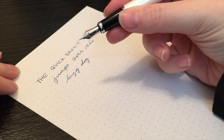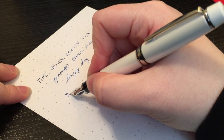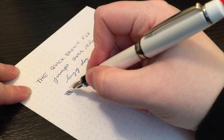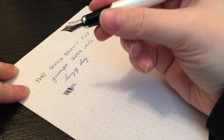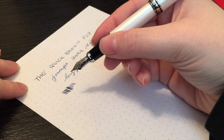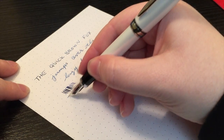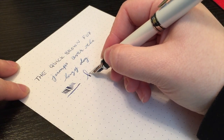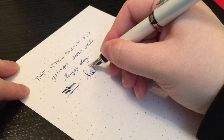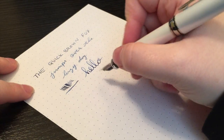Guys, I absolutely love this nib. I love it. You get great line variation. You can really push it down. I wouldn't recommend doing it all the time because this is not a flex nib whatsoever, but you definitely get that softness and you feel it when you're writing. It definitely responds to what you're doing, and I really like that.